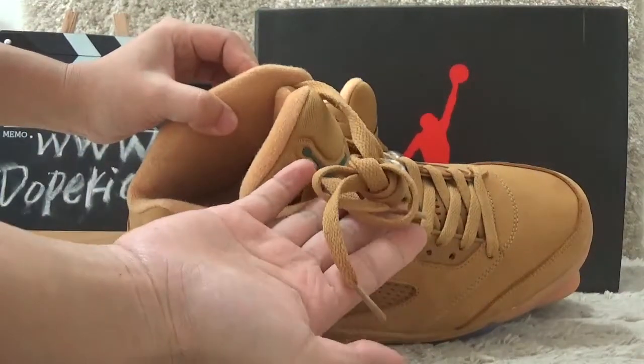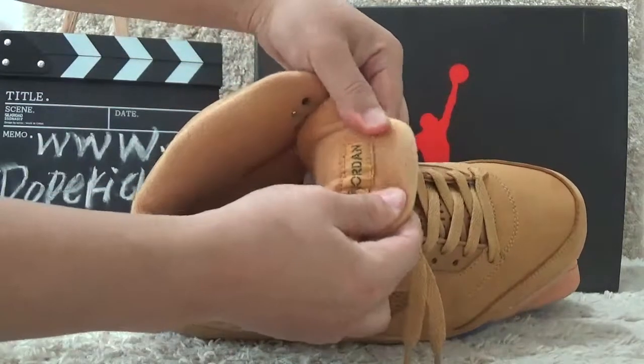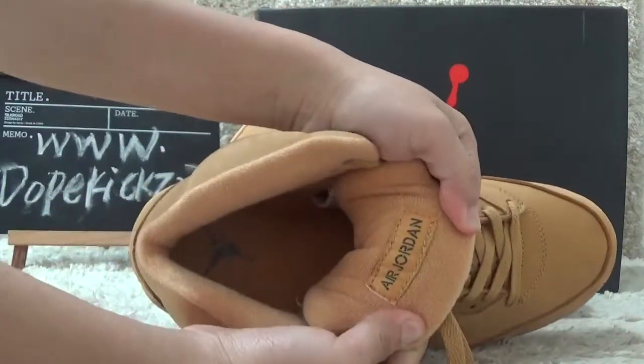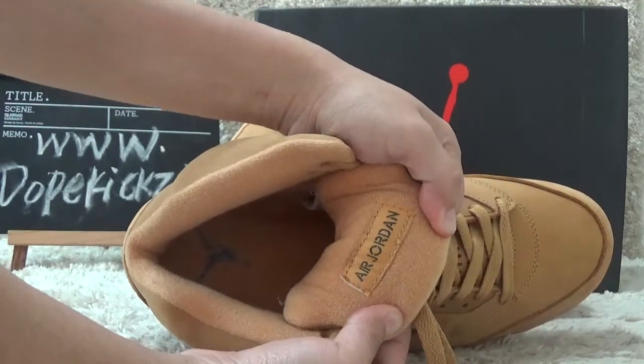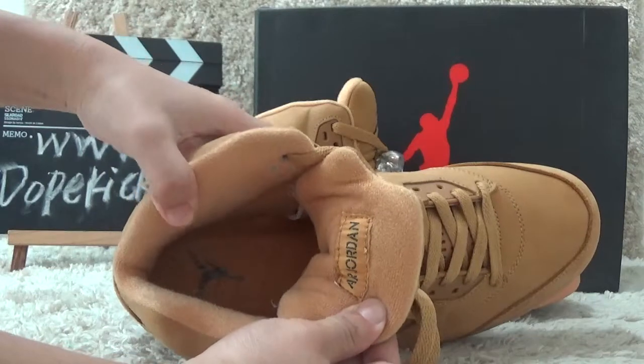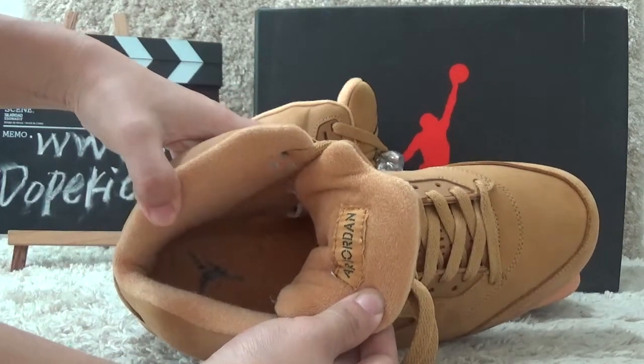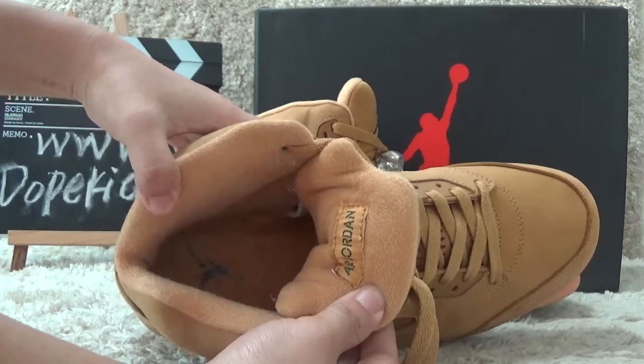Here is the top, here is the shoe toe. For the inside, back of the tongue, we can also see the Air Jordan name here. Also, we can find a red colored shoe pad and a Jumpman logo on it.